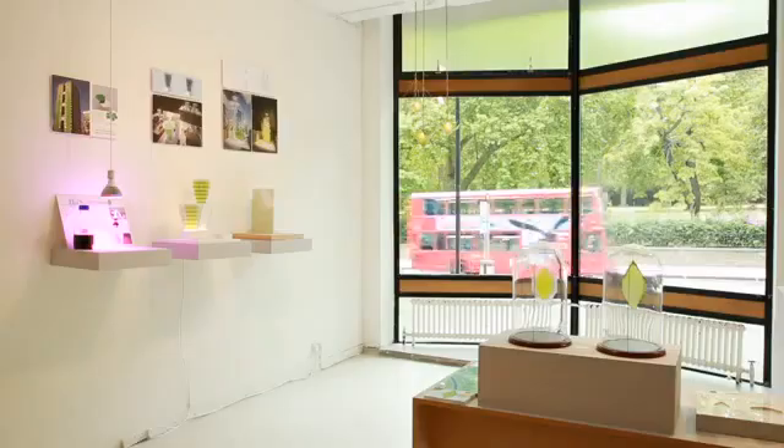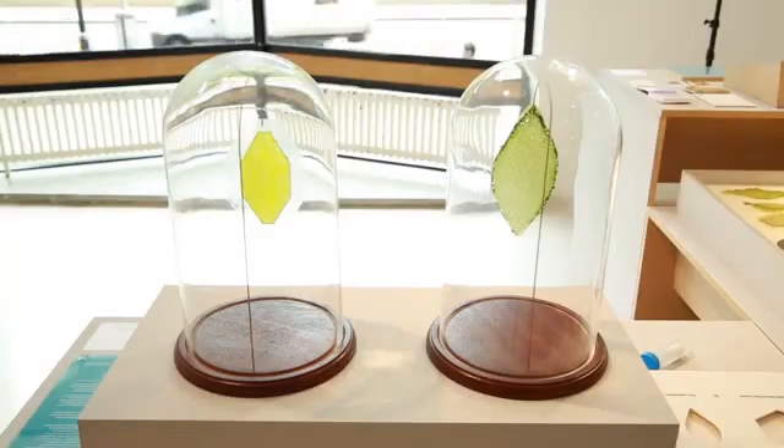I'm Julian Melchiorri and my project is called Silk Leaf. I'm showing it here at the Royal College of Arts final year show.